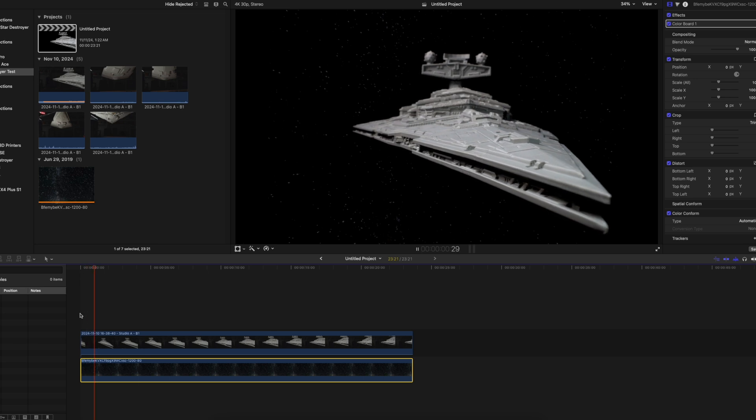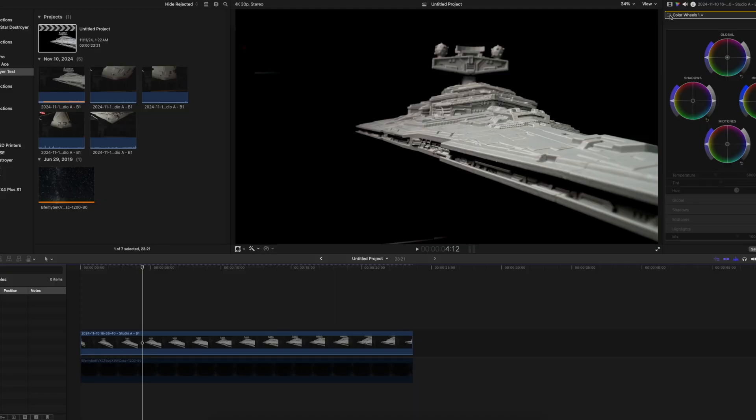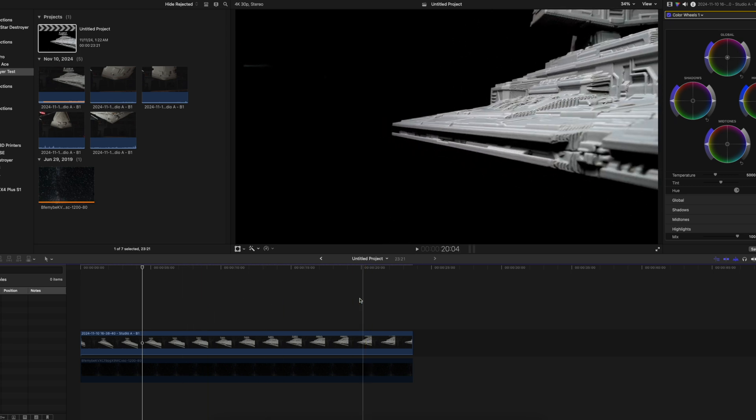There are a ton of ways to get this same shot, and I'd love to hear how you would have done it — put it in the comments below. The last thing I did before exporting was a little sharpening, and then I cooled the shot down by pulling some of the warm and yellow tones out. And here it is exported.